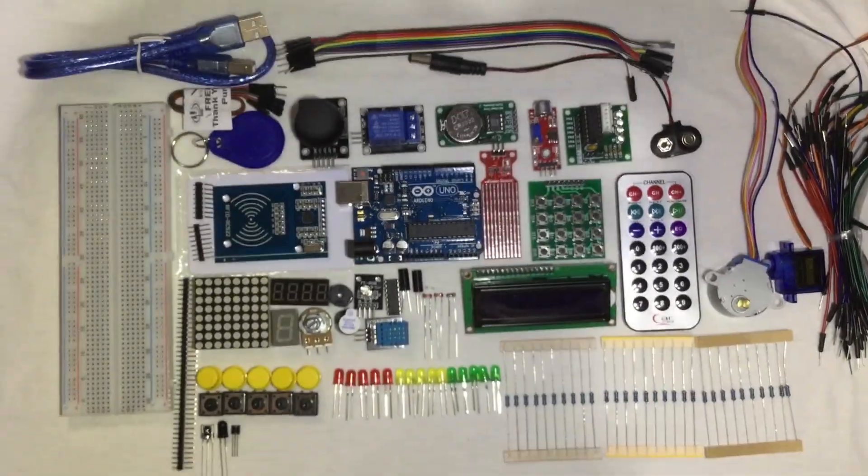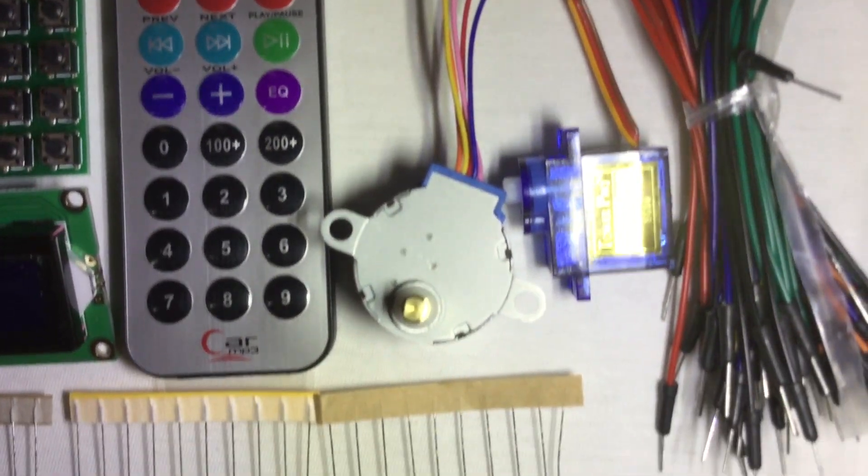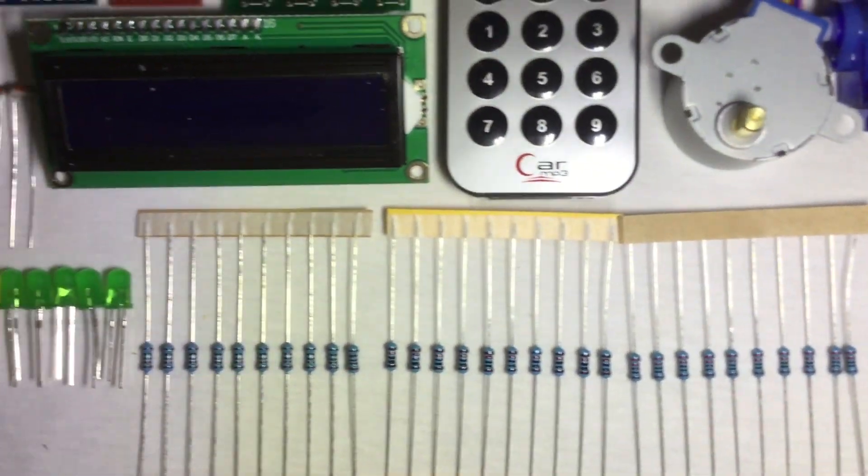If you saw the video earlier on the intro, I'm going to show you how I did it. Bear in mind, I'm a beginner with Arduino like you. But first, we need to check all the modules, components, and things that are included in our kit.